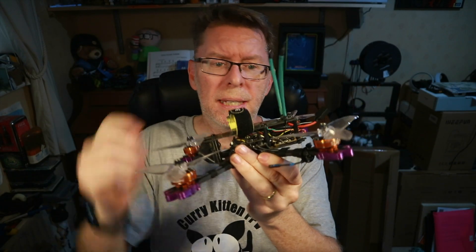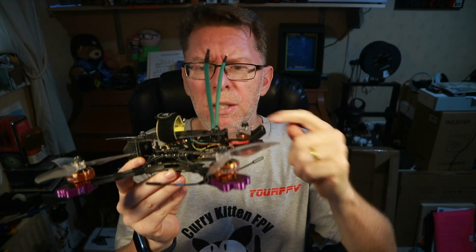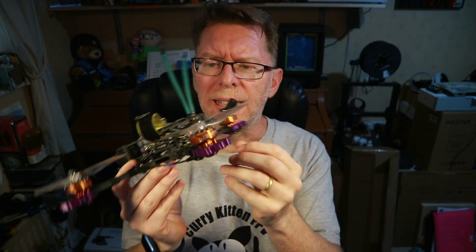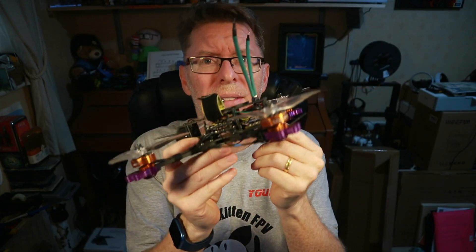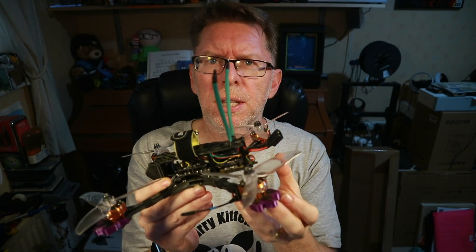Hello! Today we'll be looking at taking the Runcam Open IPC out for a fly. I've mounted it in this quad - it was kind of tricky and difficult to mount. I didn't do much filming of what was going wrong but I did a little bit. Take a look at it here.